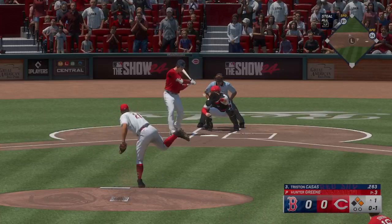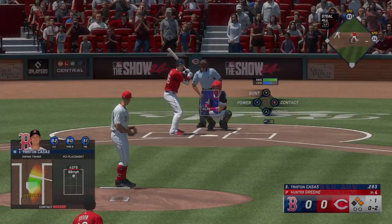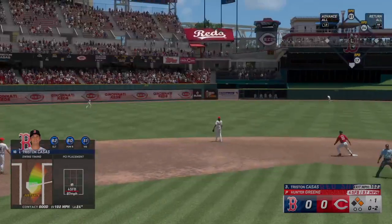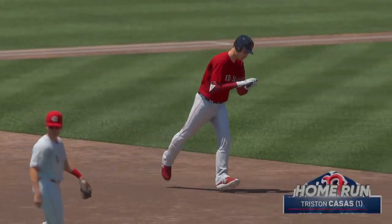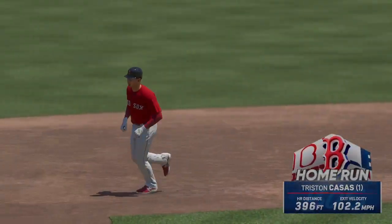Swing and a miss — 99 miles per hour. Total situation here: he's been working up in the zone, typically you look for guys to get that ground ball, see if he adjusts on the next pitch. Swing — high fly ball out towards left-center field, way back there — gone! The Red Sox score first, it's three nothing. That's a fun way to take the lead, just hit one out of the park.